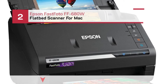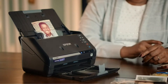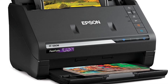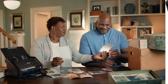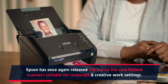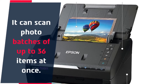Number 2: Epson FastPhoto FF680W Flatbed Scanner for Mac. The Epson FastPhoto FF680W High-Speed Wireless Photo and Document Scanner — Epson has once again released a top-of-the-line flatbed scanner suitable for corporate and creative work settings. It can scan photo batches of up to 36 items at once.